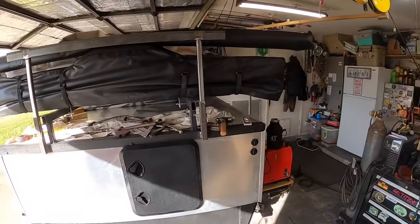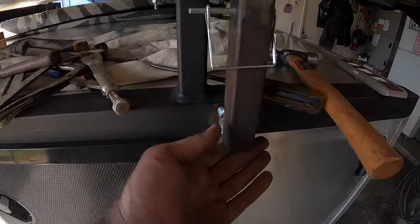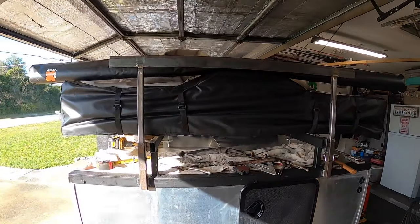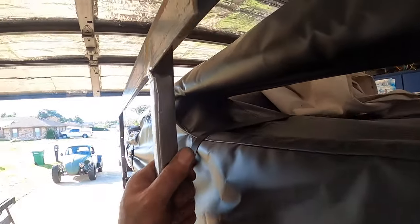That got us most of the way there. She's still a little tight in a couple of places — figured out why I was fighting it: we need to chamfer the ends. But for the most part she works pretty good, slides up and down decent. Got a little bit of tweaking to do, but it's all fully welded in.